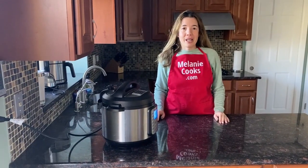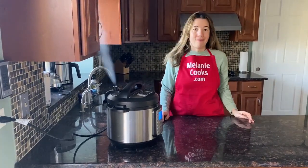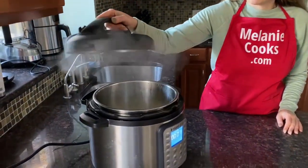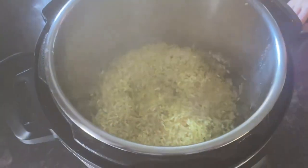The Instant Pot is done cooking, so let's quick release the steam. The steam has been released and the pin has dropped, so let's open the lid — and here is perfectly cooked Rice-A-Roni!